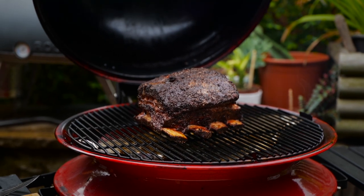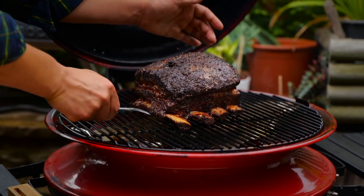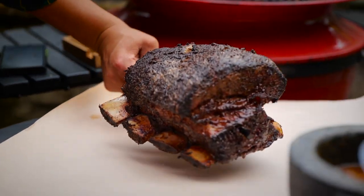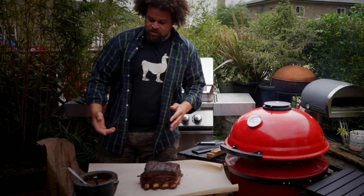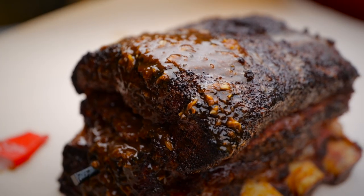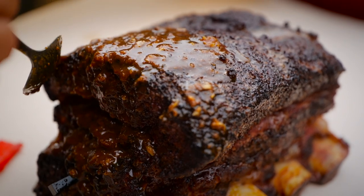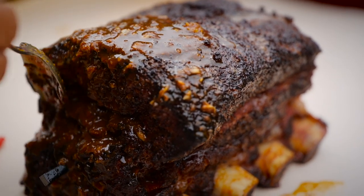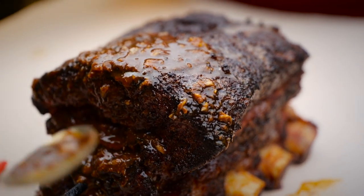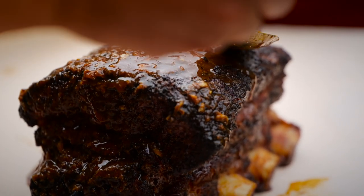We're going to grab our ribs. A fish slice like this is the perfect thing to lift them. Drop that straight on the paper, lid down, because we're going to continue cooking in a minute. We're going to braise them in this sauce. I'm going to gently spoon it over the top. I want to use all of the sauce up, making sure we get it into every nook and cranny. These little bits of ginger and garlic are all going to end up forming part of the bark on the outside.